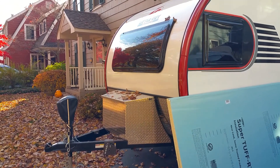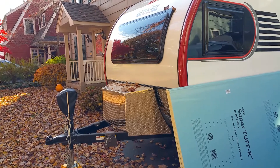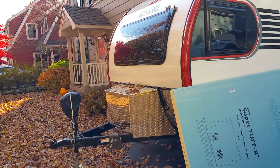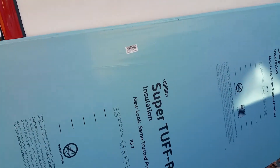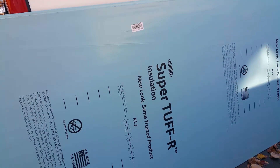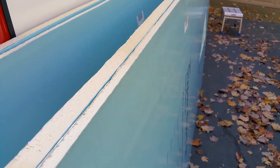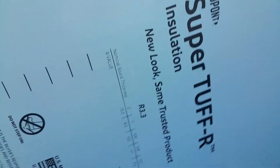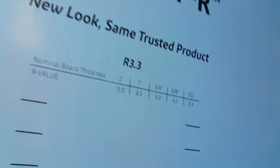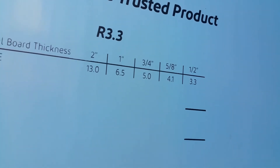We have a beautiful fall day here. I'm going to be insulating underneath the bed to insulate from the pass-through. I've chosen this SuperTough R insulation, and the depth I need was one and a half inches. I'm going to be using a half inch and then a one inch to make up the one and a half inches. The one inch is R-6.5 and the half inch is R-3.3.